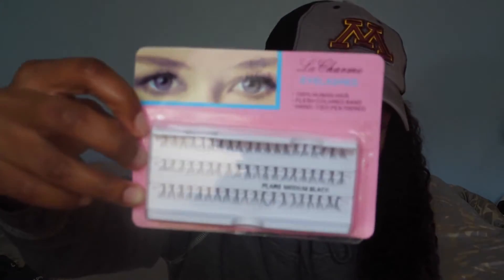These lashes are by Lusharm Charmé — 100% human hair, hand-tied, and it says flare medium black. On the front of the package, it has this little pocket and it looks like the summary of my order. I ordered three bundles of 14-inch hair. What I plan on doing with this hair is making a wig, dyeing it brown, and then cutting it to like shoulder length. I got three bundles of 14-inch Kinky Curly. I'll leave the exact link below.